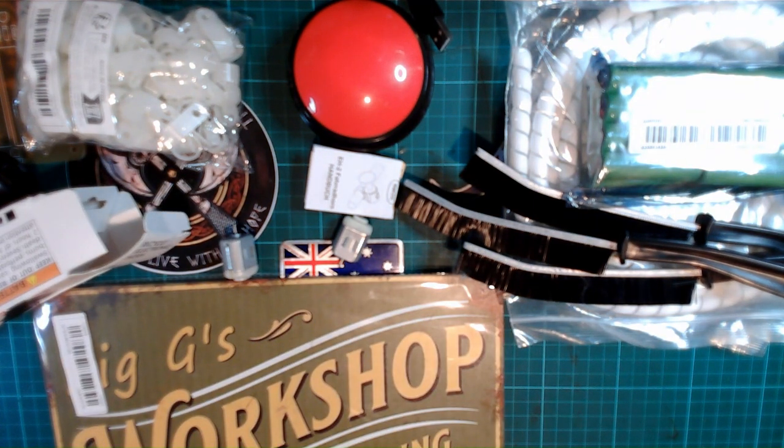So that's our first mailbox done. I'm going to pause there, put them away, and come back with the second one.